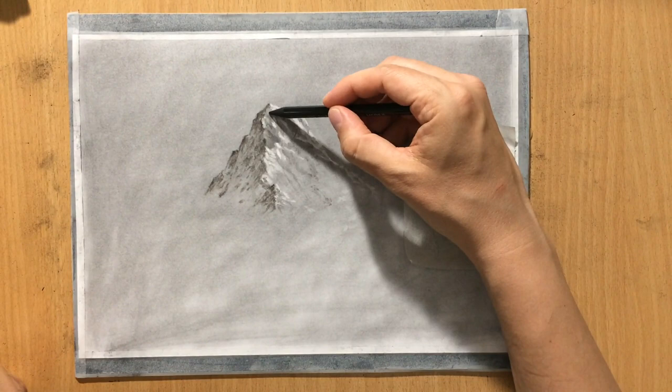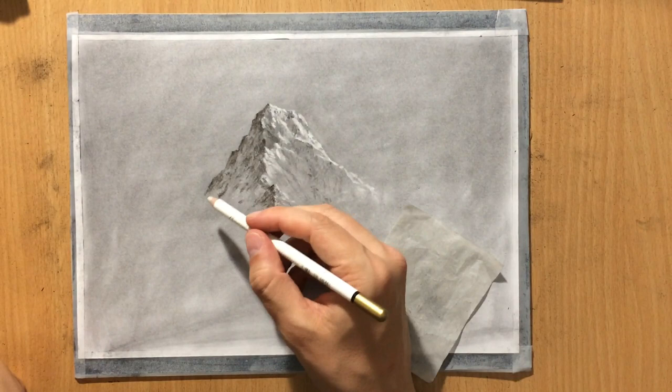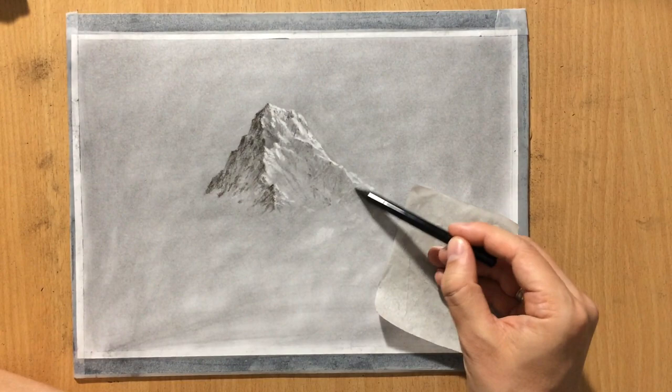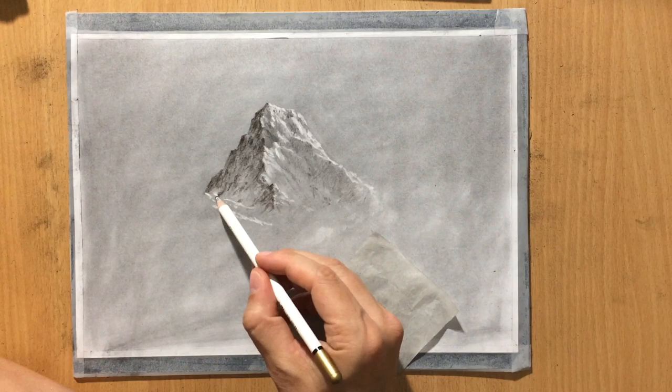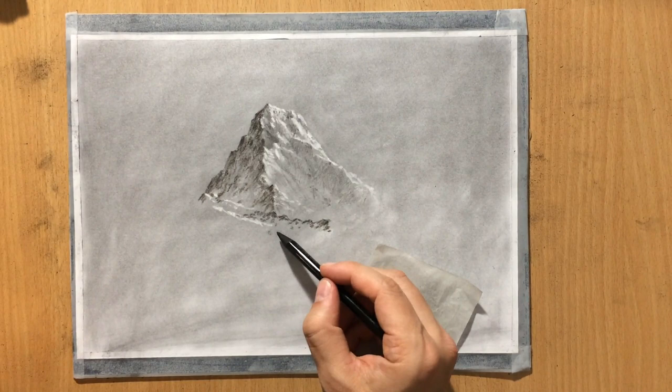These darker spots I'm putting in are supposed to add further variation in these mountain slopes and make it look like some of the rocks are jutting out or maybe they aren't covered with snow. Over on the left I'm going to create some more lighter areas — like maybe there's another smaller peak getting more light. I'm going to try to make everything a little more complex by adding a few more smaller peaks and ridges.